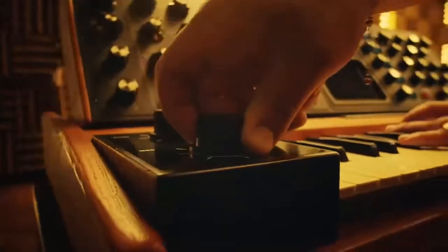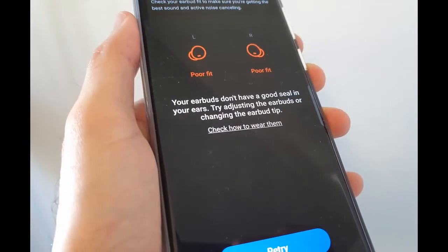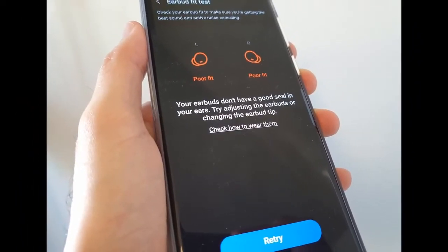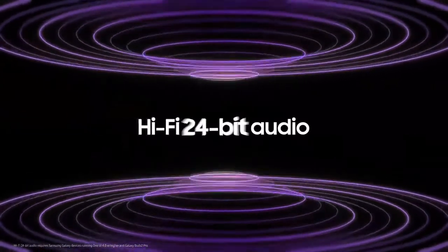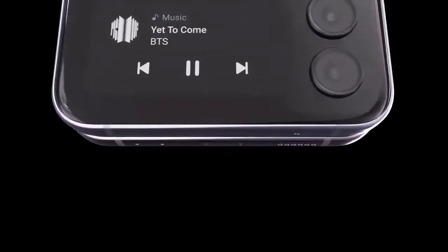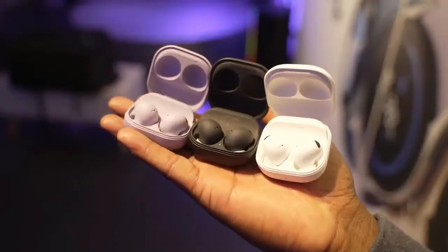You'll notice the difference when toggling noise cancellation on and off. Although most listeners will find something comfortable from one of the three ear tip options, not everyone will. This is where it would be nice to have wings that keep the earbuds stable. I don't experience consistently good ANC as the chart depicts because I can't get the earbuds to stay in place.